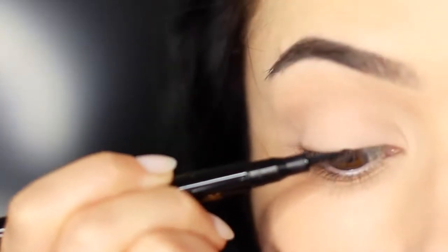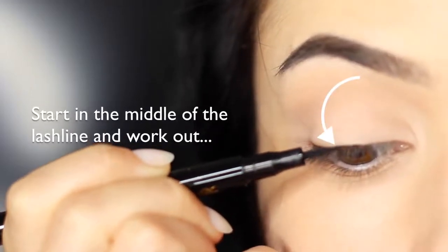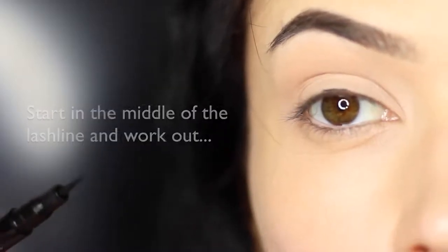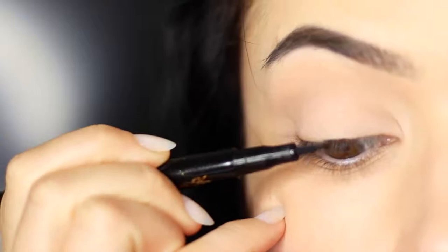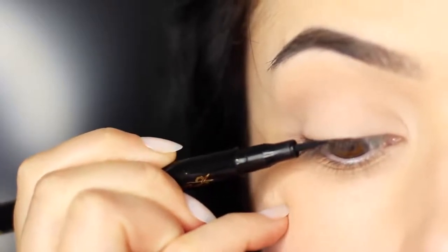Now let's get started with the application. I always like to start in the middle — right in the middle of the lash line — and then work outward, ignoring the inner corner for now. Focus on the center and blend outwards. Try to keep the liner as horizontal as you can against the skin, using that pinky for support, and work your way across.